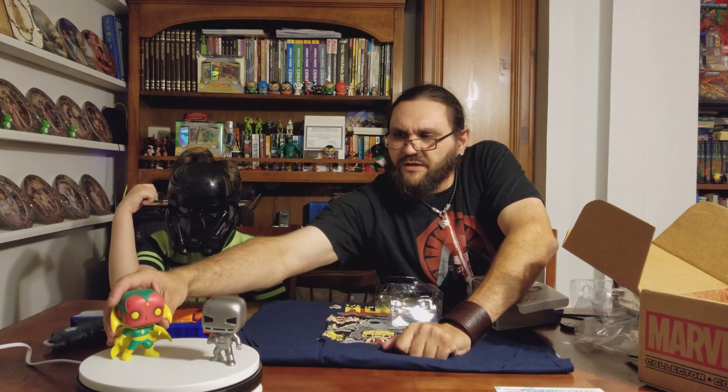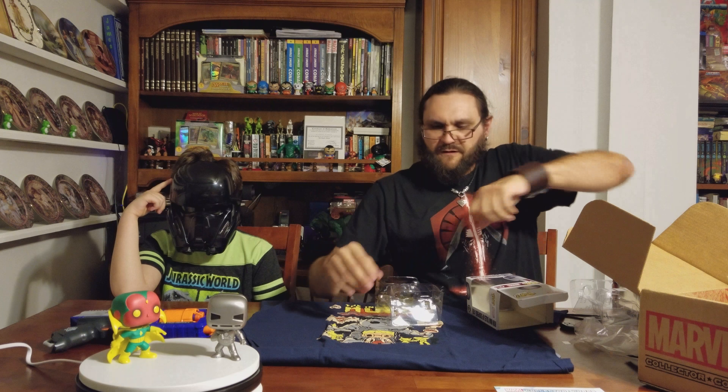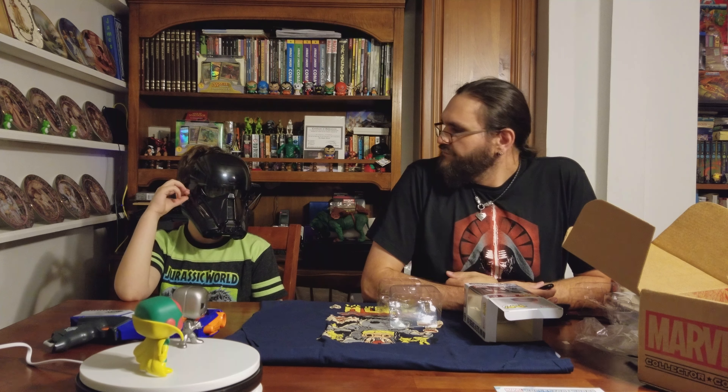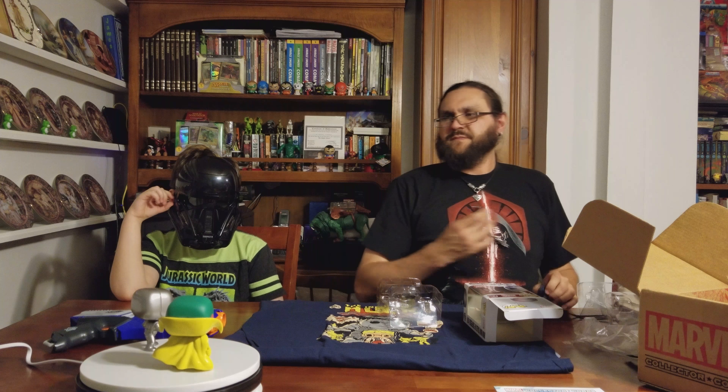Got the Iron Man Avenger. Alright, well this looks like a pretty good box this month. It was better than the Star Wars Smuggler's Bounty box that came earlier, about a week or two ago. These guys are both a lot better, so thank you for watching and we'll be back with the new box as soon as it comes in.